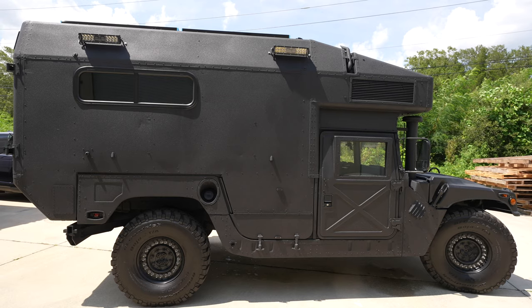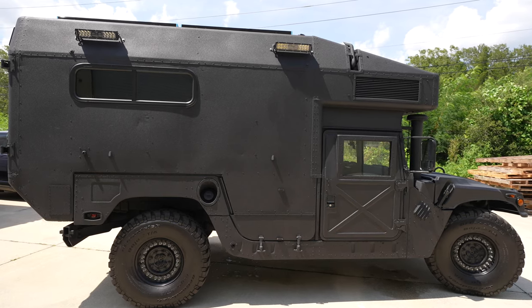Previously on the Humvee build, we got the inside and the outside painted. Now it's time to build out the inside.